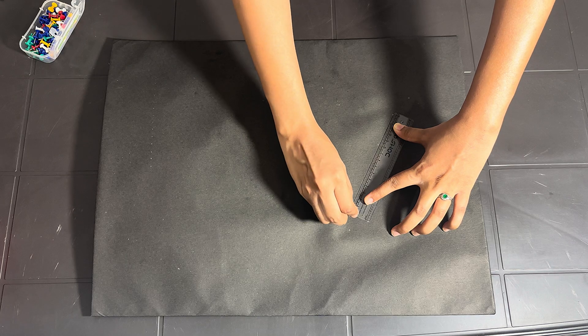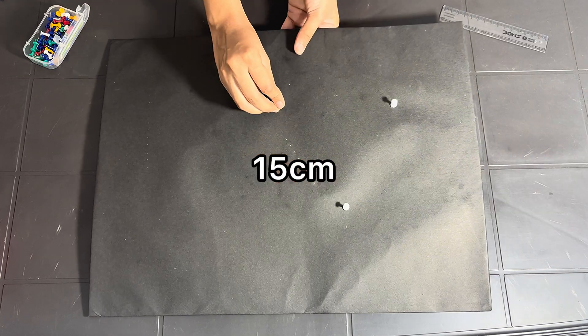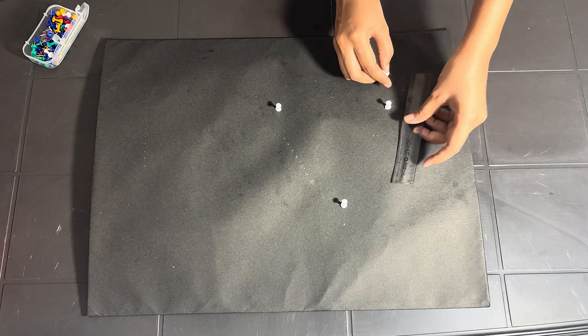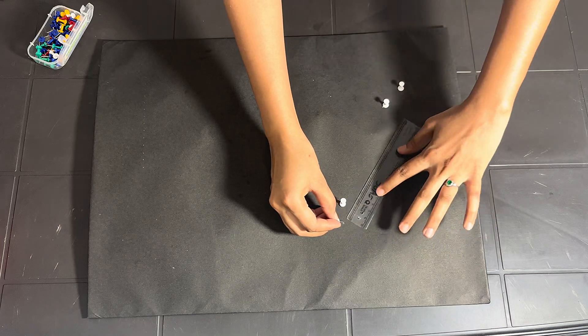First, we started by covering the cardboard with black paper for a clean background. Then we take proper measurements to place push pins to create the shape of a triangular prism, which represents the glass prism.